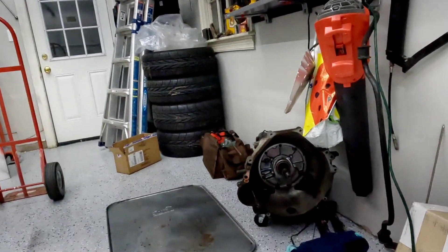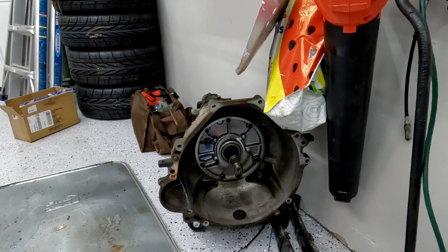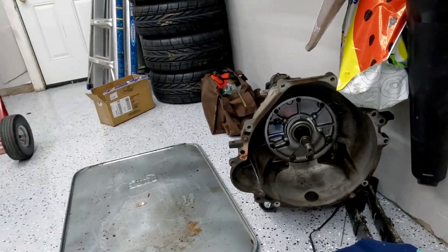We're going to back that with an AODE transmission out of an early '90s Mustang, which will replace the stock 3-speed MX transmission that came in the car. I'm going to do a full rebuild on that transmission — put a heavy-duty rebuild kit in there, install a standalone transmission controller in the car, and fabricate the transmission crossmember and all that.